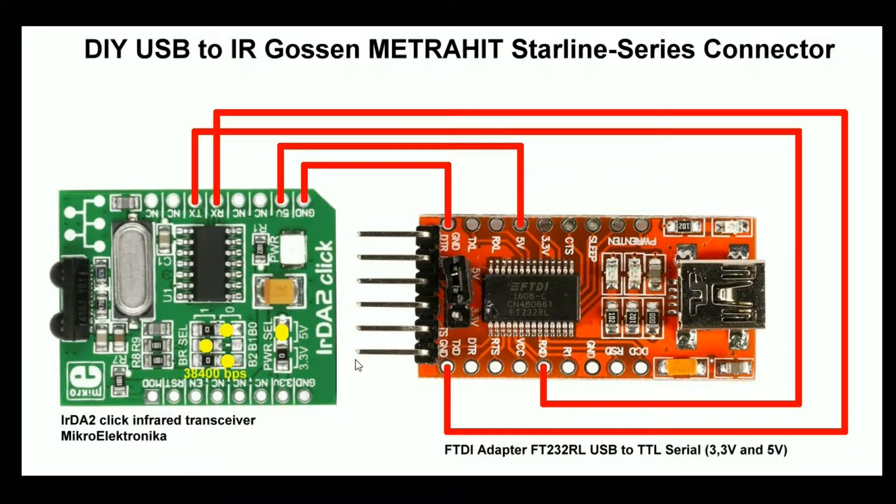Welcome! A short video about my DIY Metrahead Starline series connector to connect Gossen multimeters to your PC via infrared. All you need is an infrared transceiver from Microelectronica and a FTDI adapter USB to TTL. The interconnection between the two modules is not very complicated.